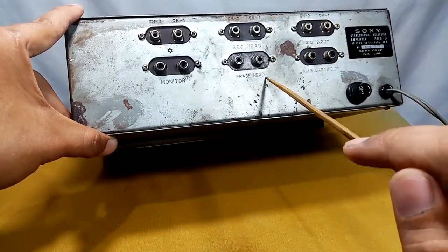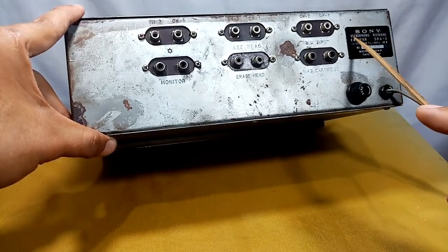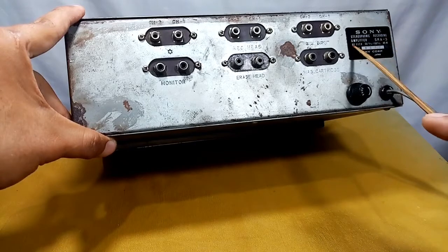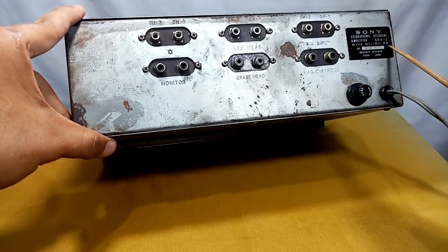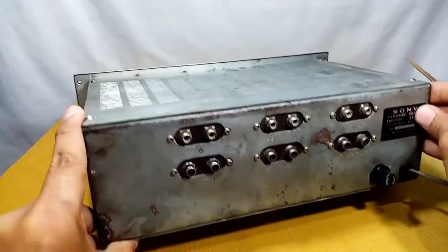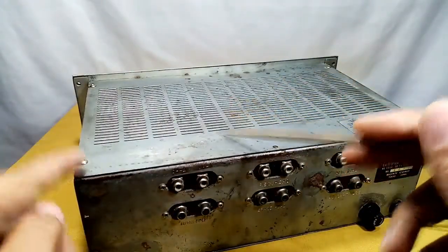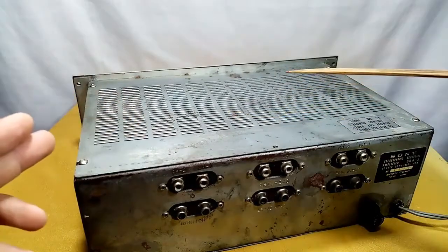The label reads: Stereophonic Recording Amplifier SRA-3, AC 117 volts, 50/60 Hz, 40 watts, made in Tokyo, Japan. Before I set up my stuff, let's take a look at the tubes and their numbers.